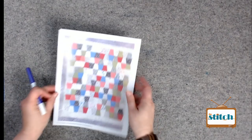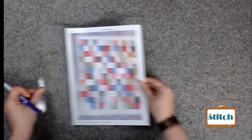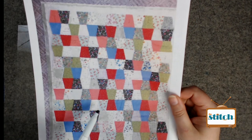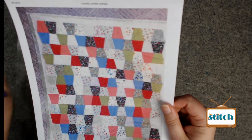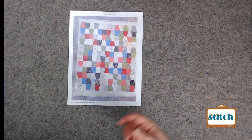Next we have Lucinda's tumbler quilt. It has a lot of floral fabrics - holding it up to the camera it looks like maybe strawberries, flowers, dots, a lot of cute stuff happening.